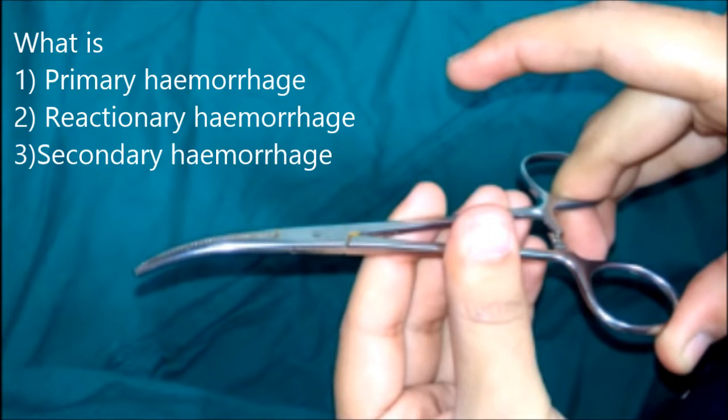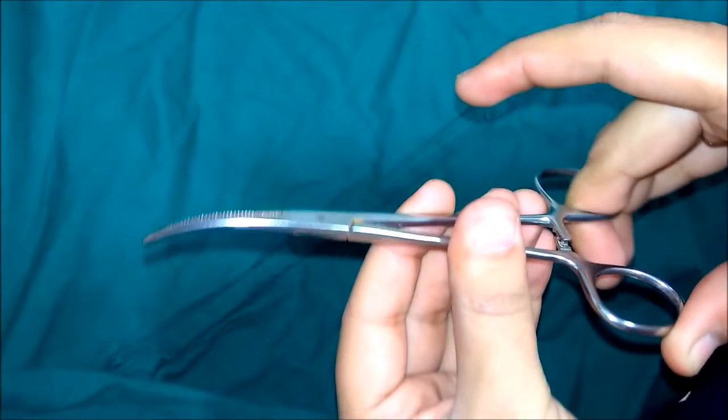Primary haemorrhage is bleeding that occurs during the operation or at the time of injury. Reactionary haemorrhage occurs within 24 hours following the operation or injury, and may be due to slippage of the ligature or dislodgement of the clot. Secondary haemorrhage occurs within 7 to 14 days and is usually due to infection or sloughing of the vessels.